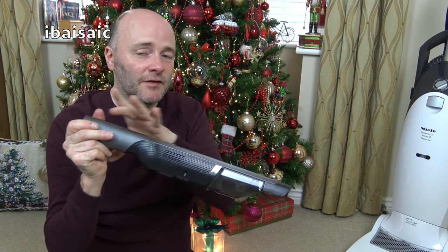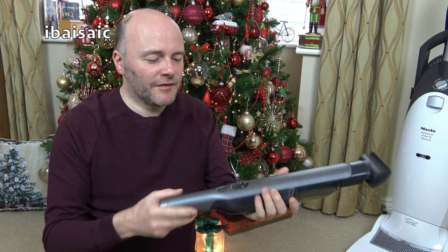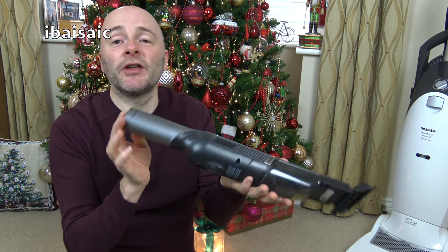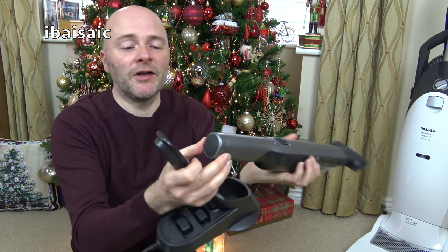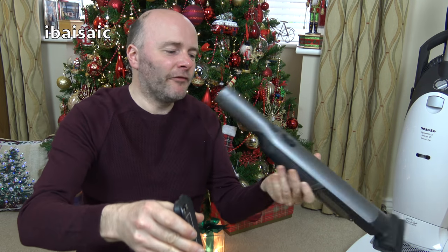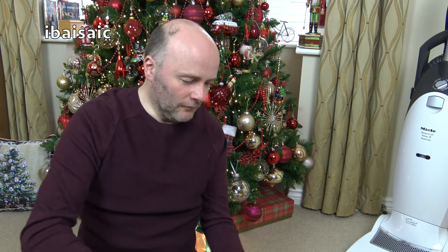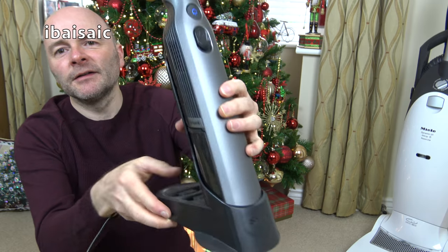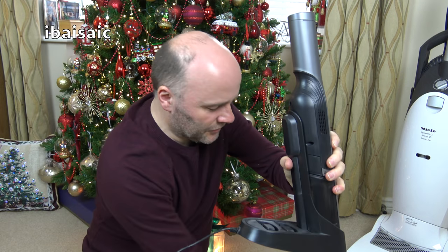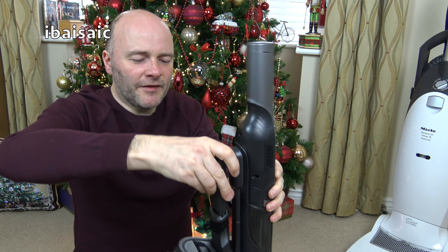So I'm quite looking forward to using this. It's a single battery version and you can get one with two batteries as well — the battery comes out. I'll be fine with a single one as long as I keep it charged in this dock. It fits just here like that.